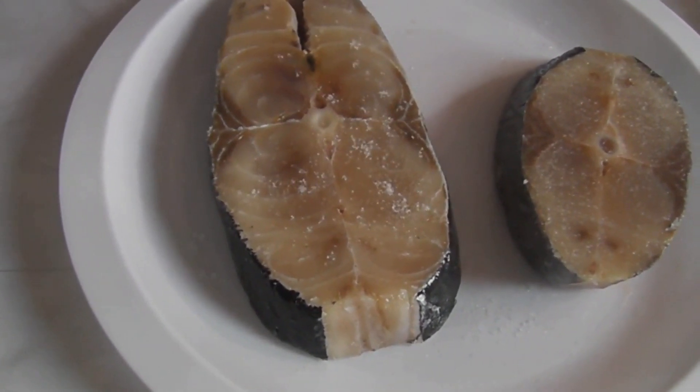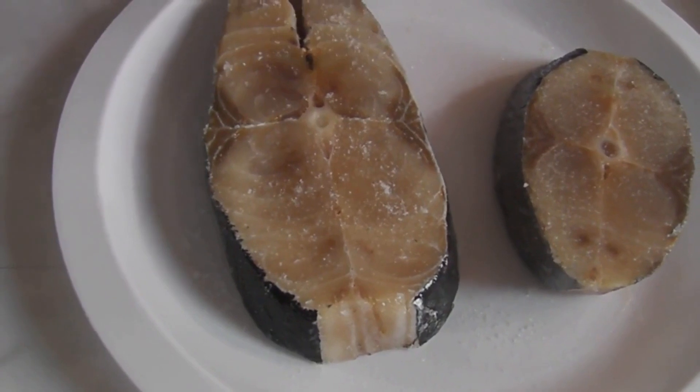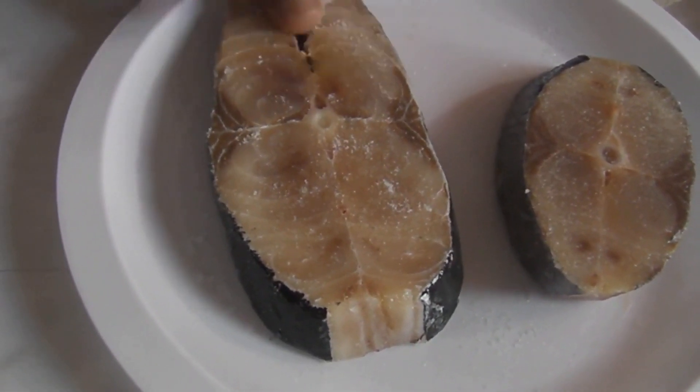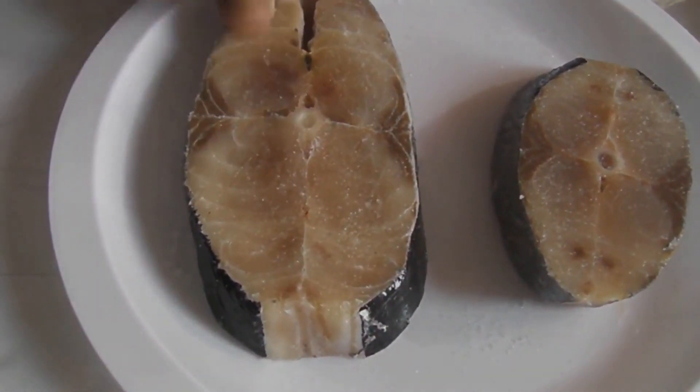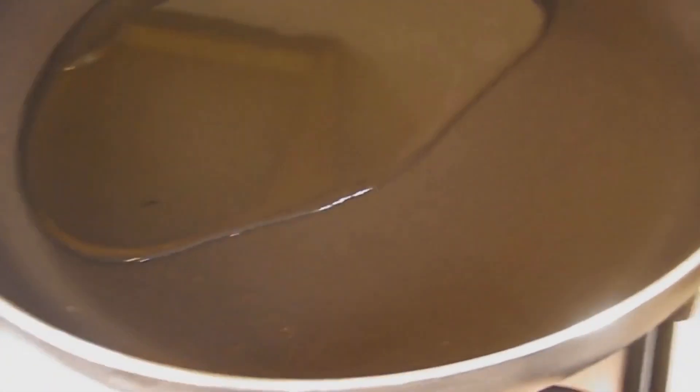Sprinkle nicely on this side and then we're going to rub it in. Wonderful. Let's just rub it in. Good. That's it. Now we're going to fry our fish.